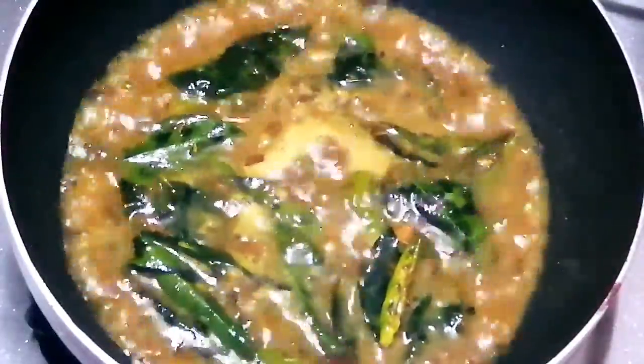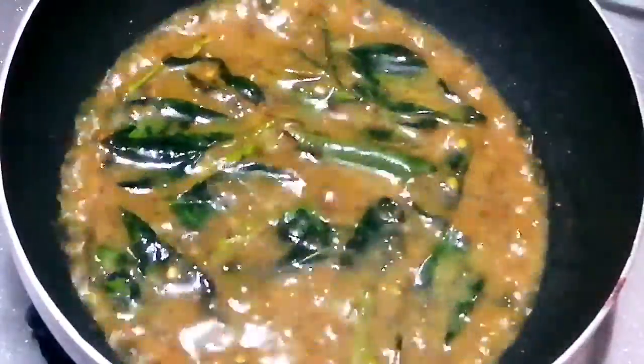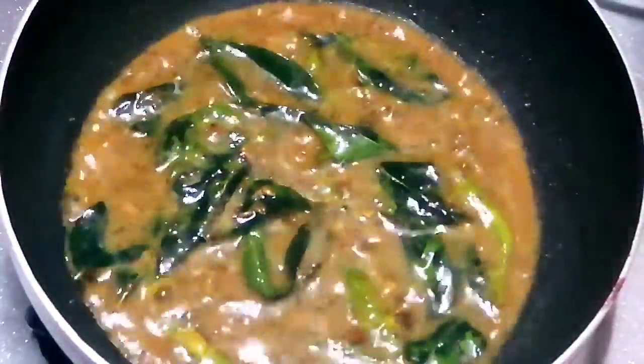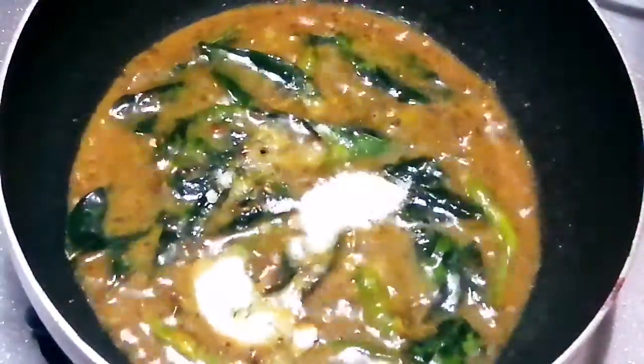The quantity is reduced to a small amount. We will remove it, because we will use it to finish the dish, and then we will remove it.